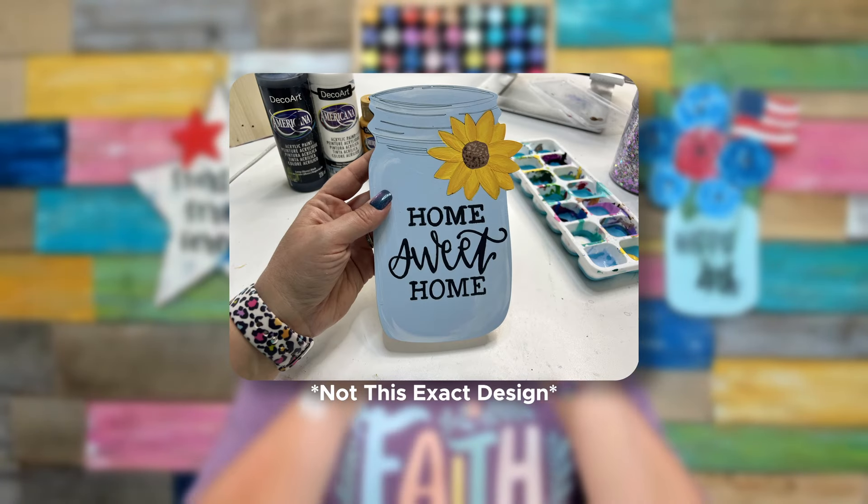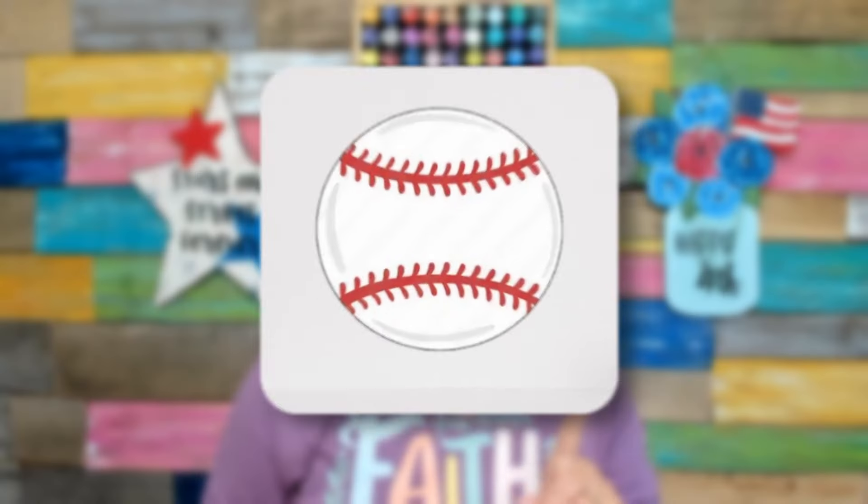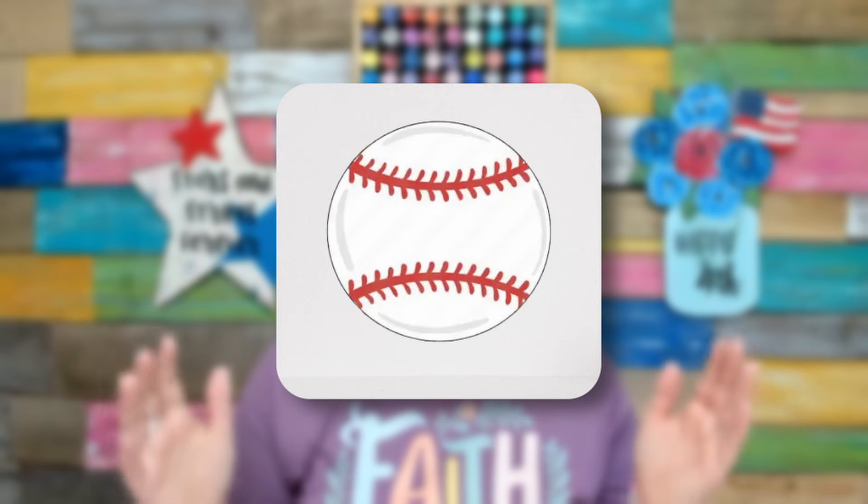One of the first door hanger designs that I started with was a mason jar — just the shape of a mason jar with something like 'hey y'all' or 'welcome y'all' on it. So it was maybe three colors tops — teal, black, and white. Another design that was really popular when I first started out that I taught a lot at paint parties was a sunflower. If you think about it, that's only maybe three to four different colors and it was really simple to paint. It felt achievable for people. Also a baseball — that's just a big circle painted white with stitches going down the outside, only two to three colors. So three to four colors might even be better if you're really a beginner.